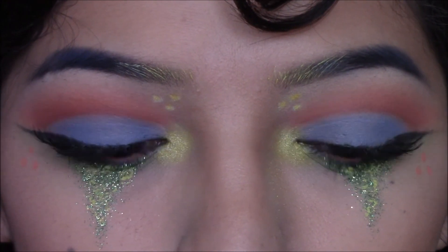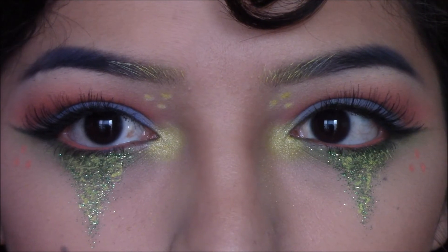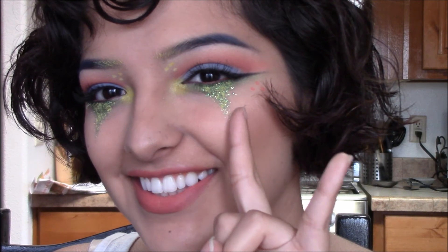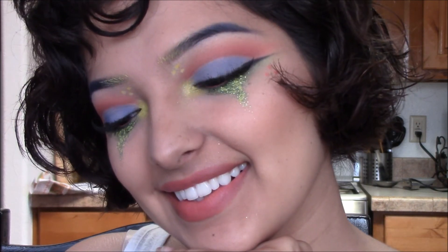And that is it for this weird colorful spring makeup look! I hope you enjoyed and I hope you get to recreate it. Don't forget to subscribe to my channel if you haven't already to see more upcoming videos, and of course thank you for watching — bye guys!